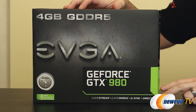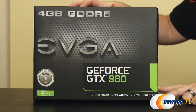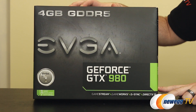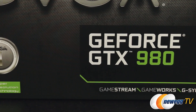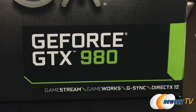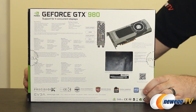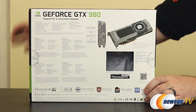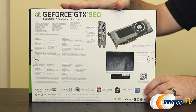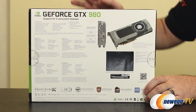We also have some of the standards you might expect from Nvidia, such as GameStream compatibility, so you can stream your PC desktop games to a compatible device such as an Nvidia Shield or Shield tablet. We also have G-Sync capability built in. And we have DirectX 12 compatibility, which was introduced with the original Maxwell we saw with the 750 and 750 Ti, although this is the newer GM204 GPU versus the GM207 that the 750 and 750 Ti were based on.